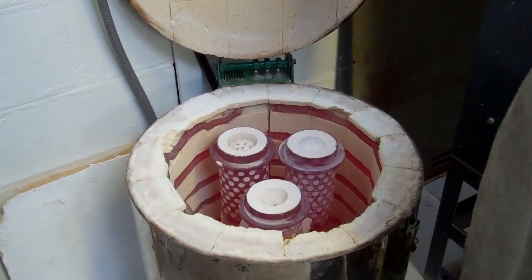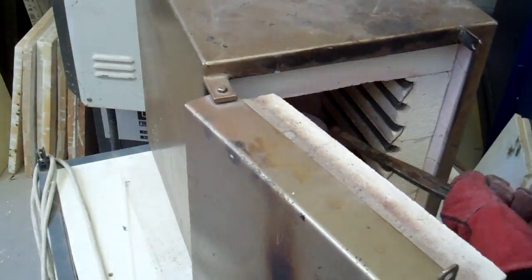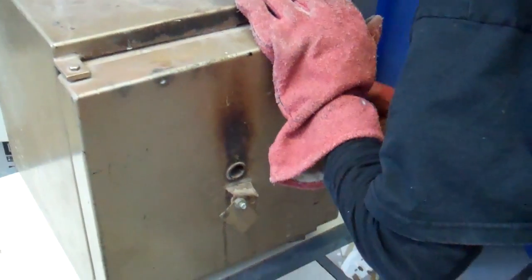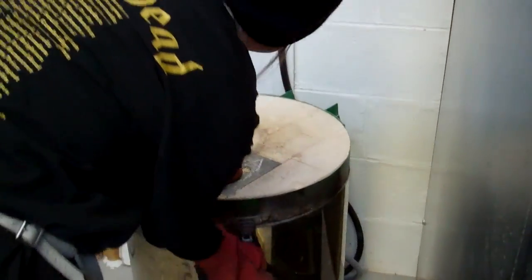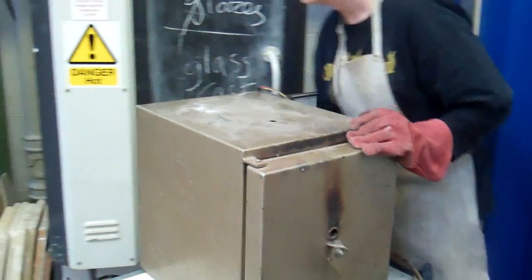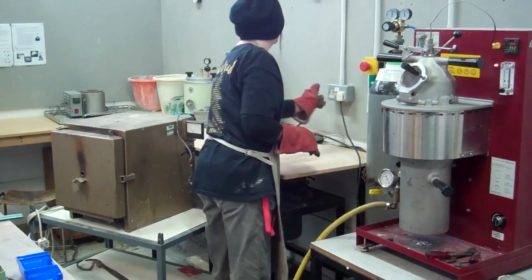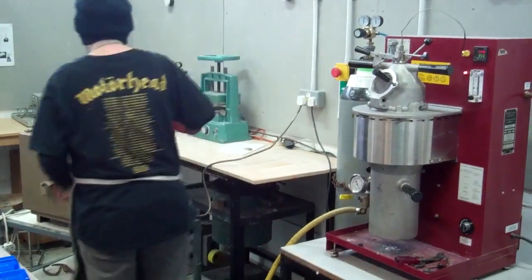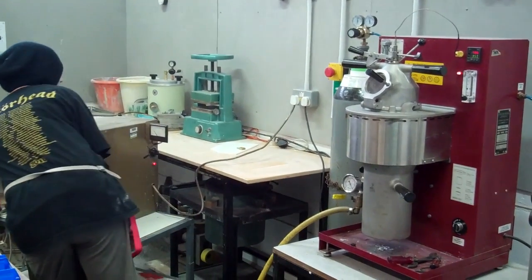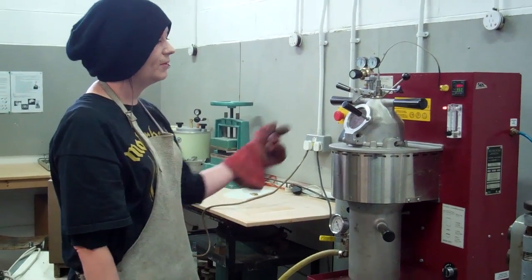This is a bit hot, so you can't let that be out, but if it gets too cold it can still work. Keep it in temperature. We're just waiting for the metal to heat up. We'll wait for the metal to get to temperature before we get to the flasks.